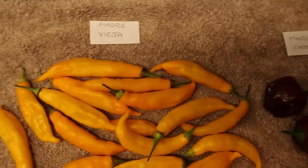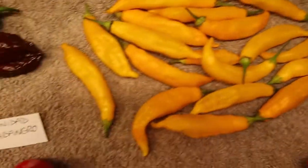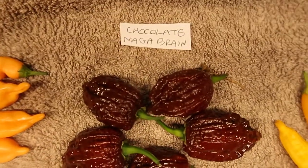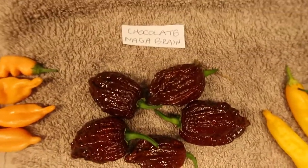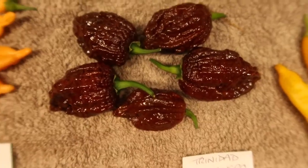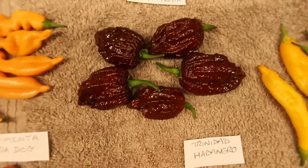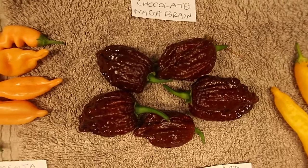The Madame Jeanne Vieja — a little pepper with a fiery heat. I think it's about four times as hot as a jalapeño. Over here, one I haven't tried yet — the chocolate naga brain. I've got a few more of those coming off. It looks gnarly as hell with all that blistered skin — a beautiful pepper if you're a chili head. We'll see what happens when I attempt to eat one.